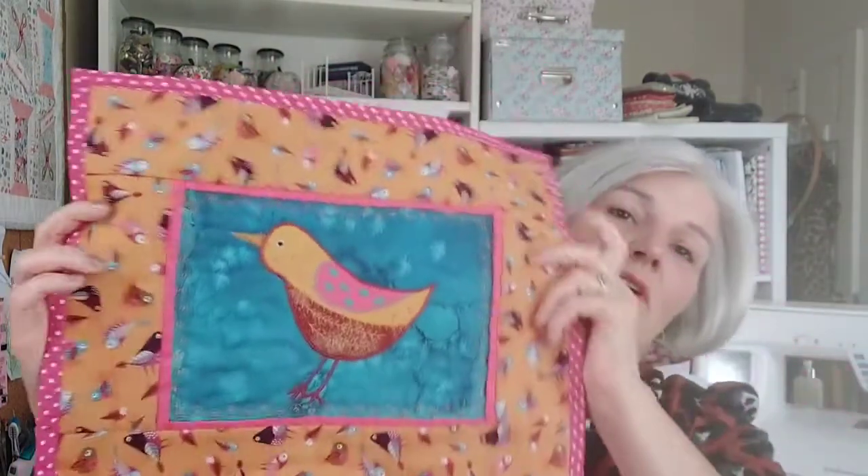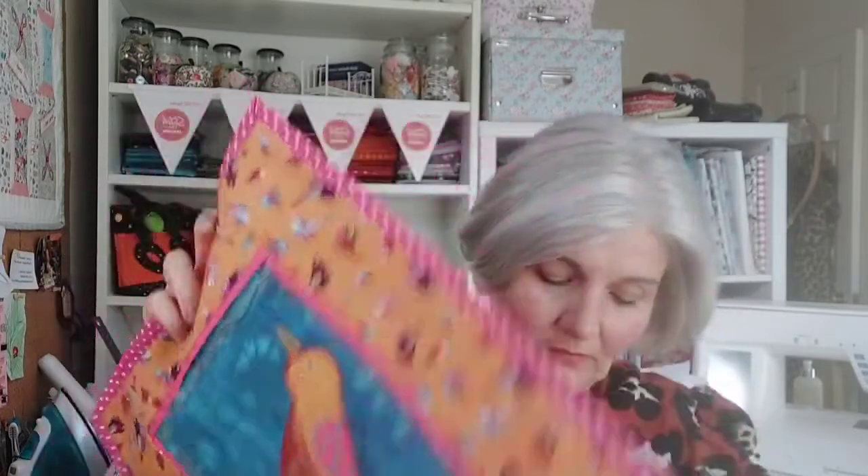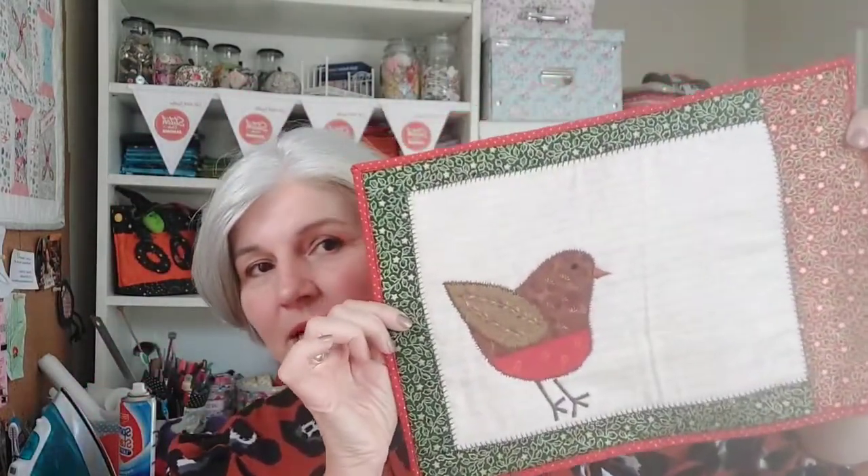It's a really good little project to do just out of scraps. You can do it as cards, I've got a little mini quilt here, I've done the robin as a Christmas placemat, and I've also done a couple on felt because that's quite a fun way to have a play with these stitches, making little tree decorations as well.